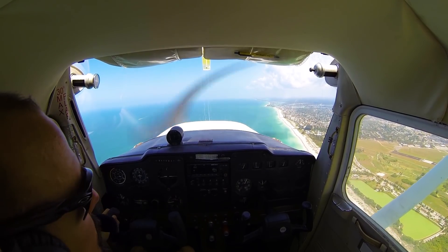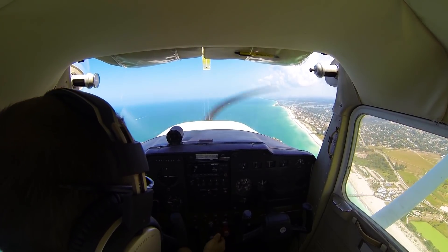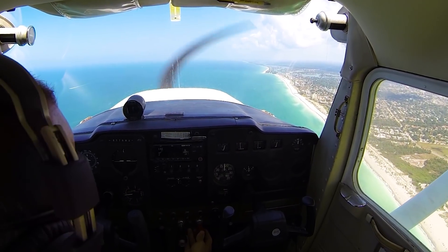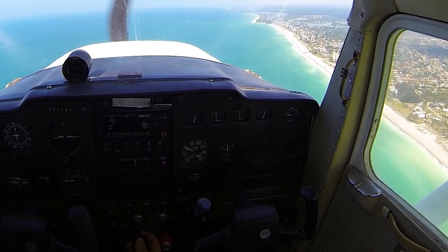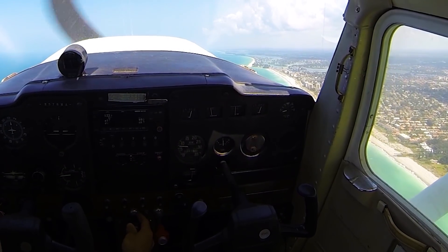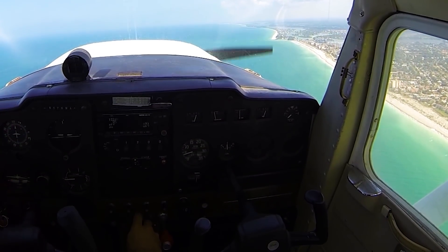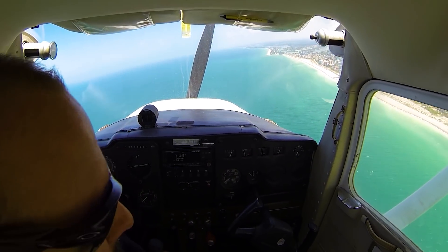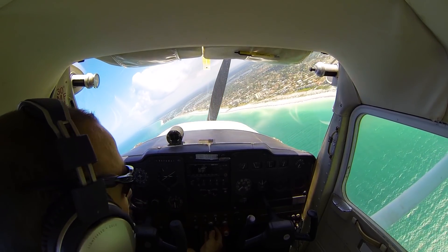As your engine begins failing and you see that RPM decaying and feel roughness in the engine, there are a few key things you'll want to do. Each airplane has its own procedure, but in this particular airplane we do a T. In many Cessnas, you verify that your fuel selector is on or on both, make sure your mixture is full rich, power all the way in, carb heat on, mags on both — or cycle them left, right, and both — trying to see if one mag makes the engine run better. You'll also verify that the primer is in and locked.